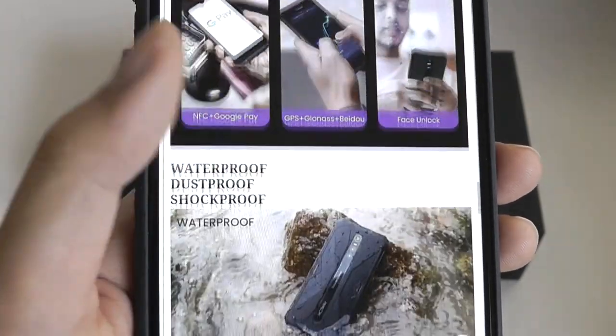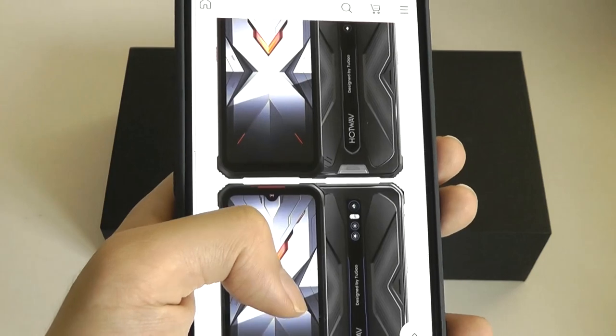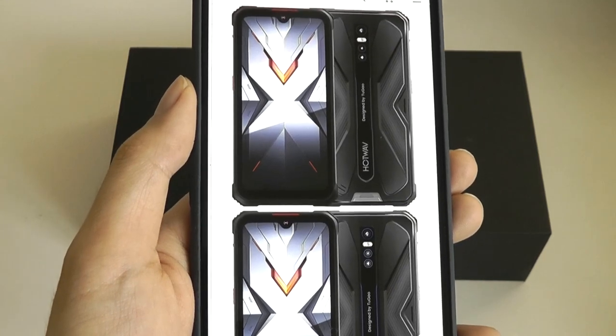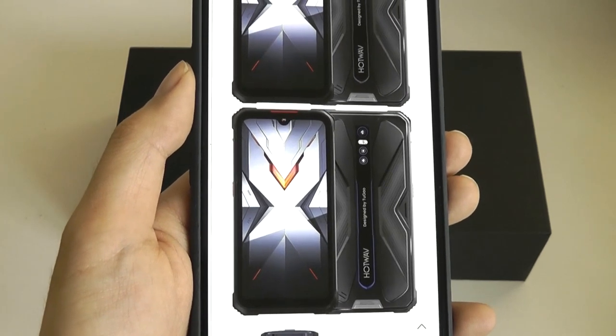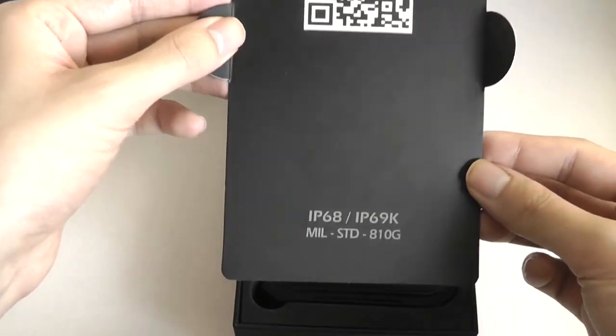The phone is running Android 11, but it has been customized with their skin on top of it, which we'll take a closer look at later in this video. This particular company, HotWave, we haven't really seen in the past — they're not quite as well-known as, for instance, Doogee or Umidigi — but they are competing in the same space. They're based in Shenzhen, China, and are trying to bring out pretty affordable, value-oriented phones.